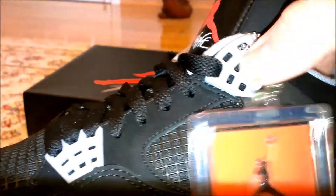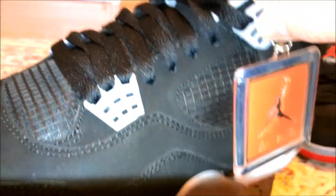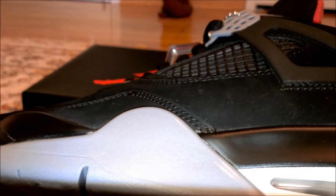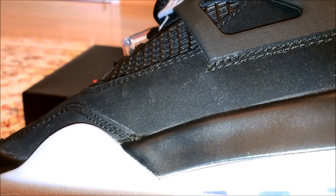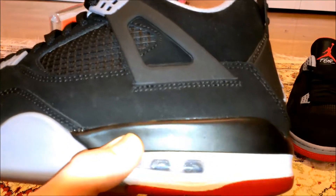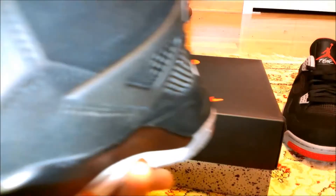The lace holes are pretty nice quality — they flex a little bit, but that's not that bad. The air unit looks pretty much perfect, no deformities whatsoever, which is really nice. The paint on the shoe — I read somewhere that it's supposed to chip, but mine has no problems right now. It's pretty much flawless on both shoes.